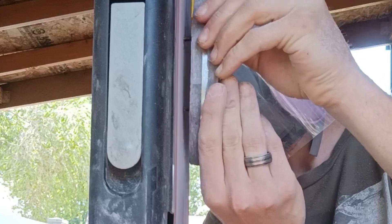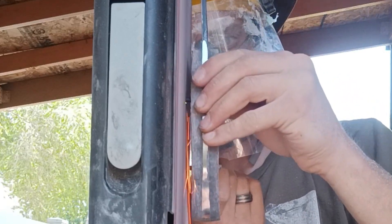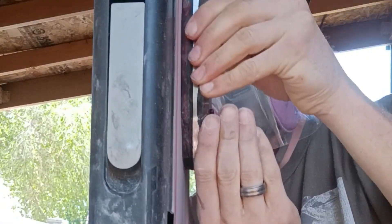Now I'm grinding away those pins. The trick is to keep throwing some water on them every once in a while to keep them from getting too hot, because the last thing I want is to melt a hole in my epoxy and ruin the handle scales that had to wait 72 hours to cure.